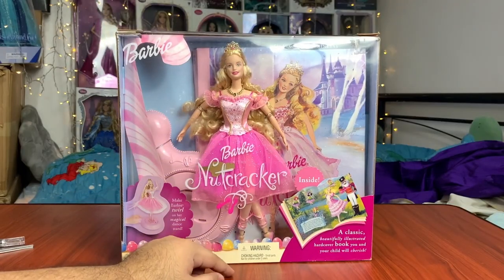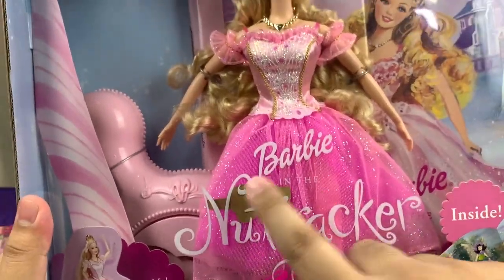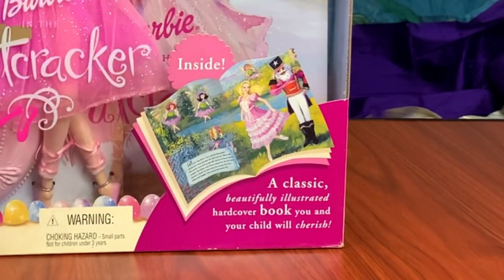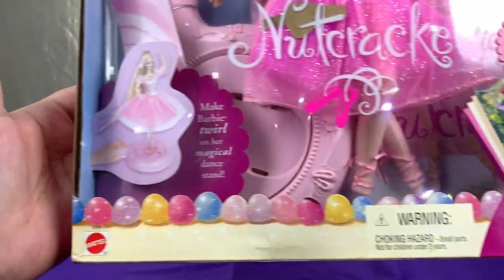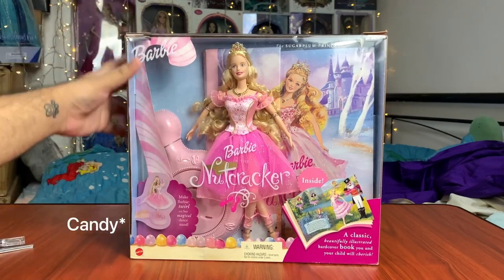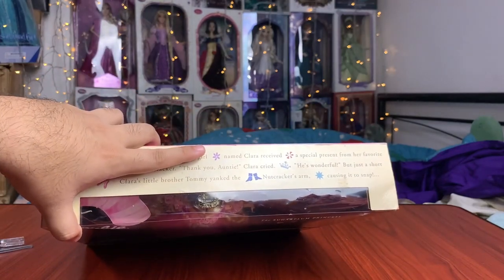It says Barbie in the Nutcracker. And this is a little paper cutout nutcracker that she's supposed to be holding in her hand, but I think the rubber band's kind of snapped — I'm glad he's still in there somewhere. And it says inside, a classic beautifully illustrated hardcover book you and your child will cherish. Guess what? I am my own child. And it says the Sugar Plum Princess right there on the top, and make Barbie twirl on her magical dance day. I really love the die-cut little pop-ups here as well, and the sugar cane. I love that they're using emojis already since 2001.